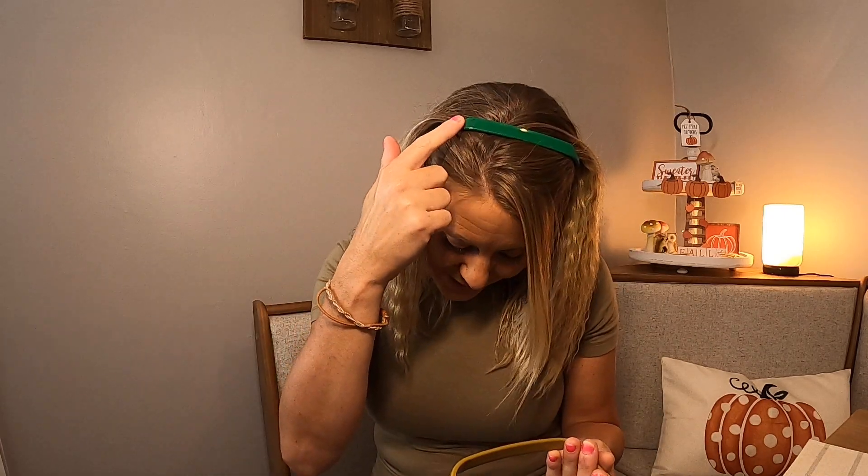They are beautiful. They come in a four-pack with different colors. I have the green one on right now, and it also comes with this color, a black color, and then a really pretty royal blue color. These are really nice because they don't hurt my ears or anything like that, and they keep your hair back.